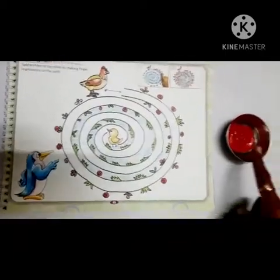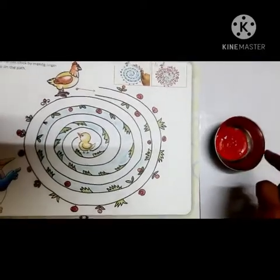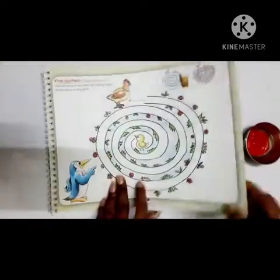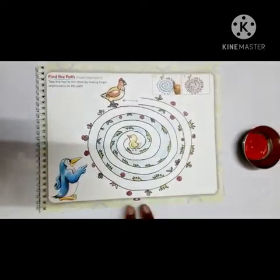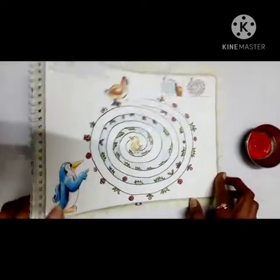We need this red color, red watercolor, and one bowl. Okay, so see — this is our art and craft book, and you have to open page number 33. Okay, then fold the book like this.